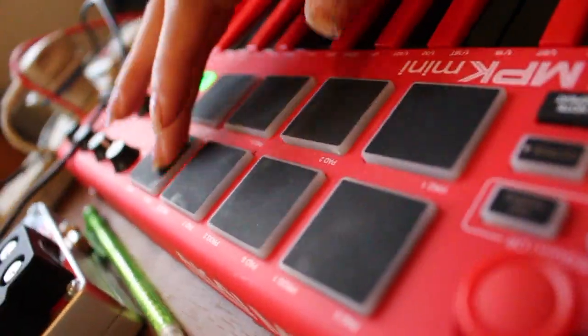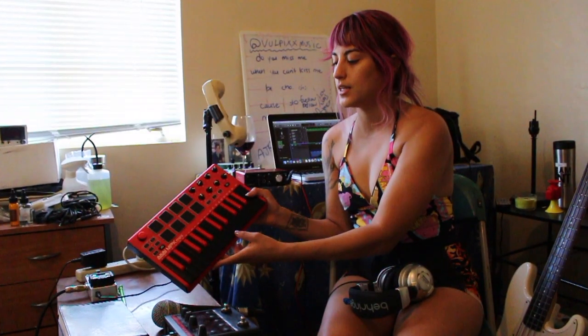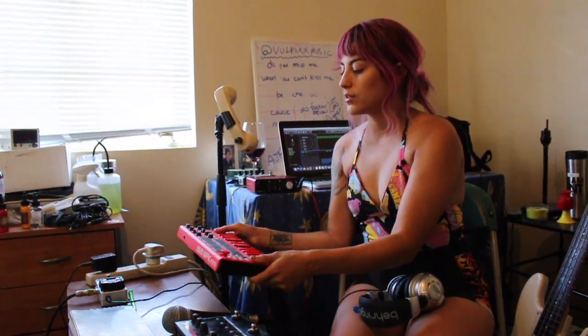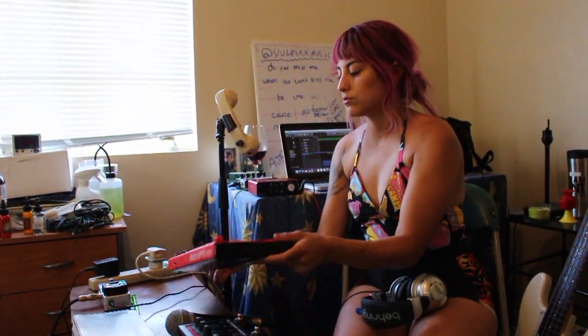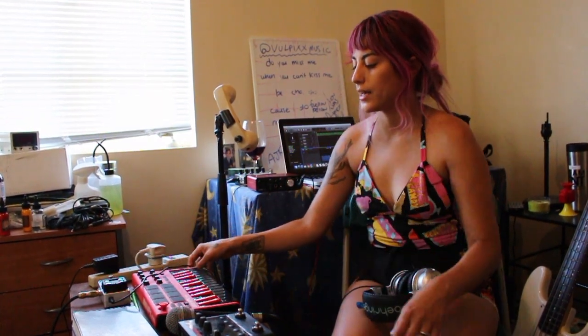So what I use to record the drums and the beats and all the piano and synthesizer parts is this MPK Mini. It's for beginners too — it's really easy to learn to use and I use it for all of the songs and I love it.